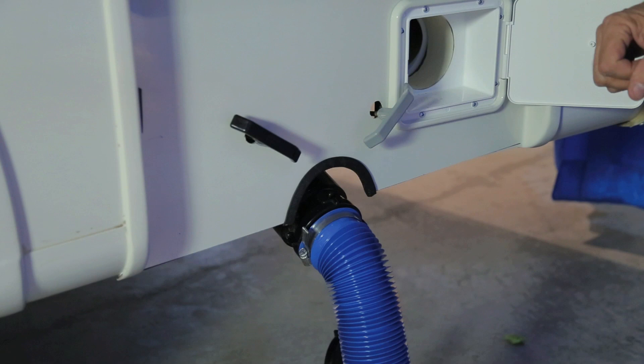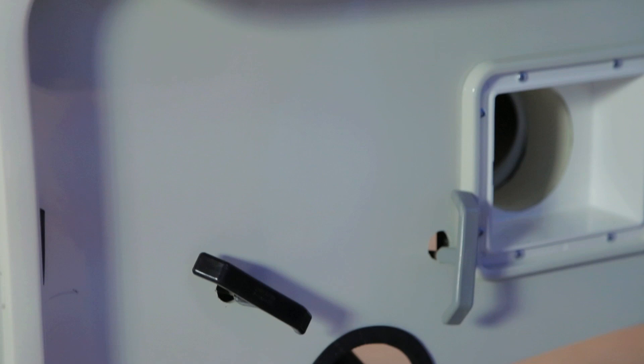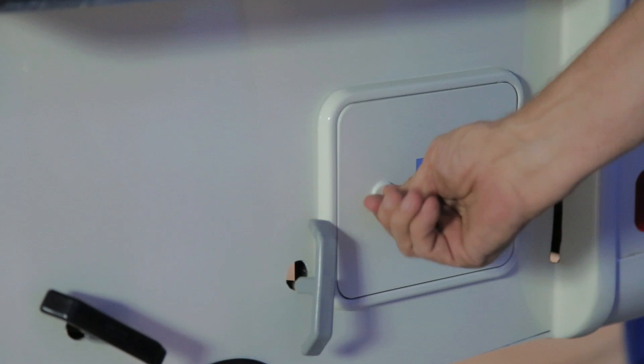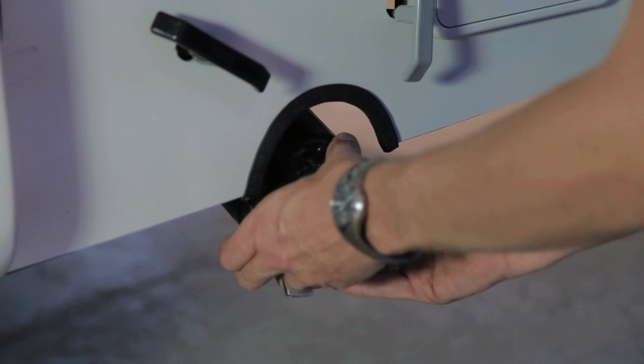At most sanitary dump sites, you will find a garden hose to flush your sewer hose. Flush thoroughly, remove from the cap, continue to flush, and once done store it back in the container. You will notice there is just a single end on this hose because of the size of the container. Lock the sewer door and close your black and gray water dump. Always ensure you put your cap back onto the sewer discharge.